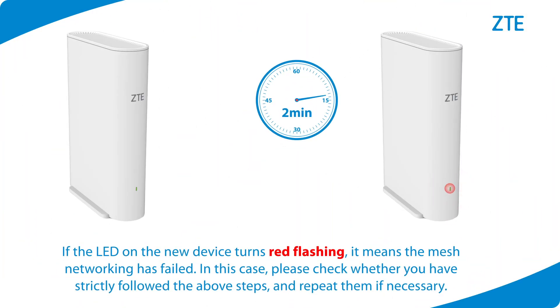If the LED on the new device turns red flashing, it means the mesh networking has failed. In this case, please check whether you have strictly followed the above steps, and repeat them if necessary.